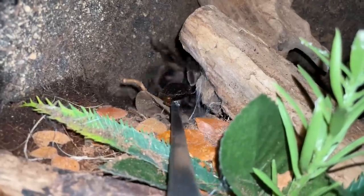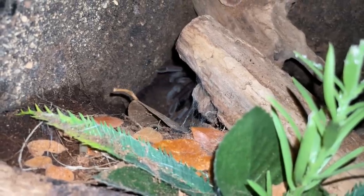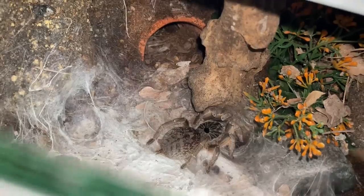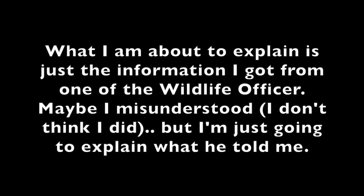Today's video is me telling you how the wildlife law works over here. Basically, we have an act book where we have all the lists of every species that require you to have a permit or a license to keep.